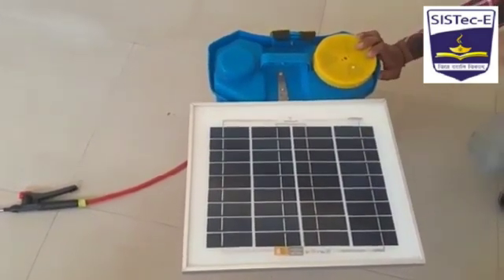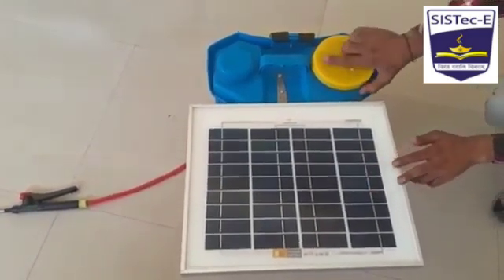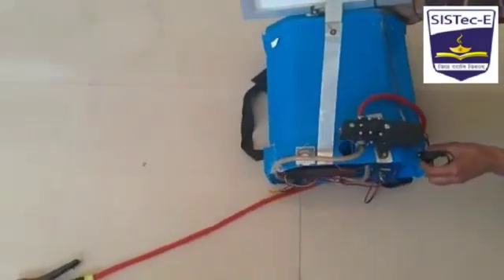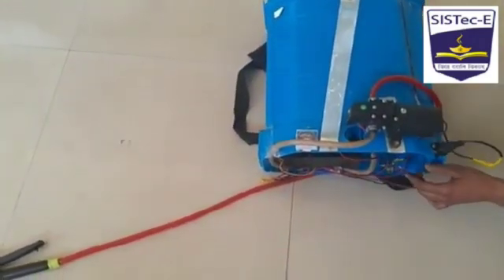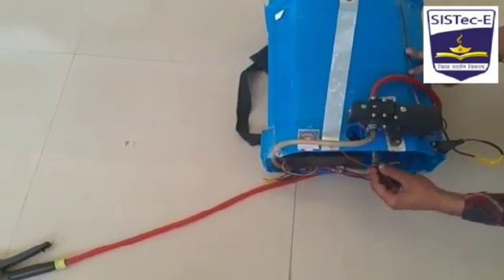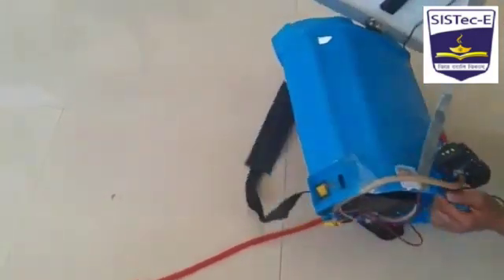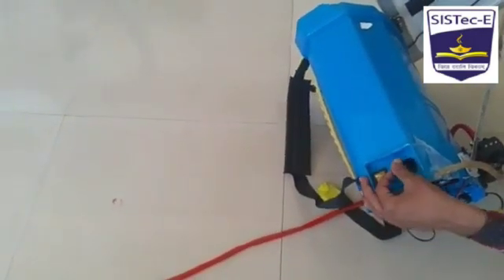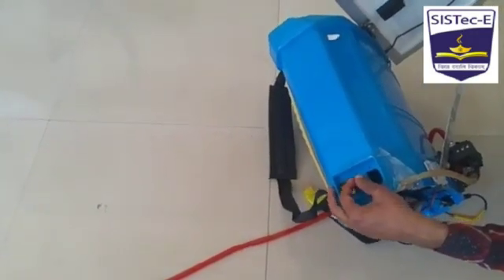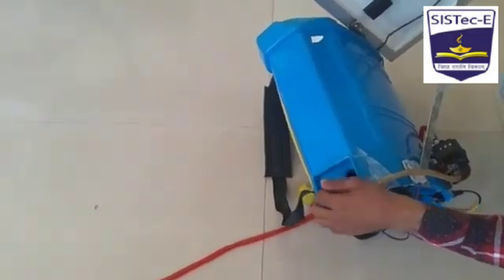Basically, our project works on solar energy. Firstly, the solar panel collects the solar radiations and converts it into electrical energy by the photovoltaic conversion process. Then the battery uses this electrical energy to charge itself. When the switch is on, the electricity is provided to the motor to suck the pesticides from the tank and deliver them.